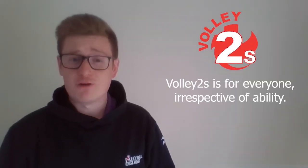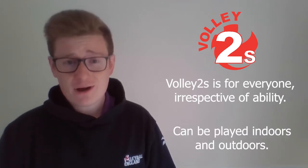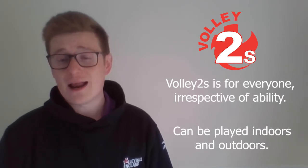Volley 2s is for everyone irrespective of ability or disability and can be played indoors, on the playground, on the beach, in the park, and is for traditional volleyball as well as sitting volleyball.